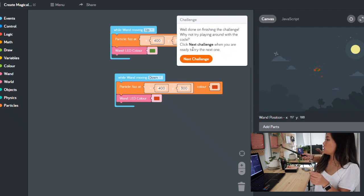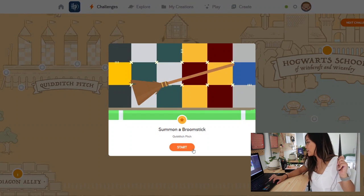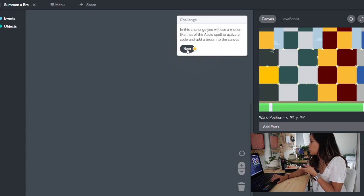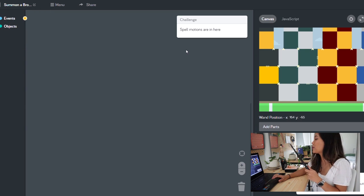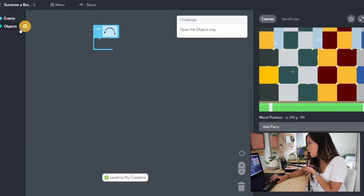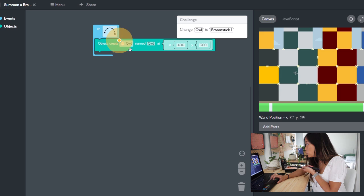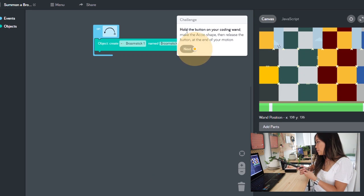Let's try one more activity - we're gonna go down to the Quidditch pitch and summon a broomstick. In this challenge you will use a motion like that of the 'Accio' spell to activate code and add a broom to the canvas. I'm starting to doubt how big a Harry Potter fan I actually am because I don't know if I'm pronouncing these correctly. Drag this block onto your code space, open the objects tray, drag this block to the bottom, change 'owl' into 'broomstick.' Hold the button on your coding wand, make that Accio shape, then release the button at the end of your motion.